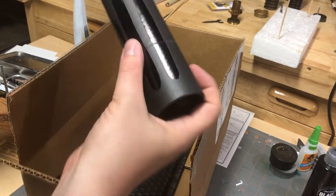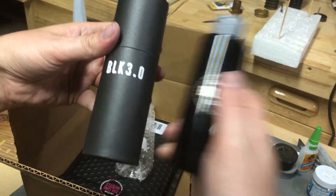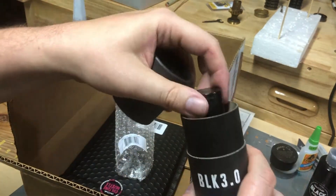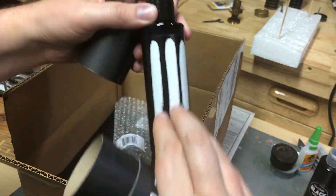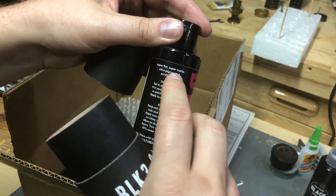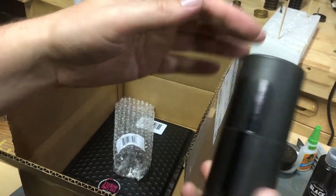What is this? Black 3.0 — to go with my 2.0. Hashtag upgrade. Super flat, super matte, ultra pigmented acrylic paint. Cool, very cool. Cool packaging too.